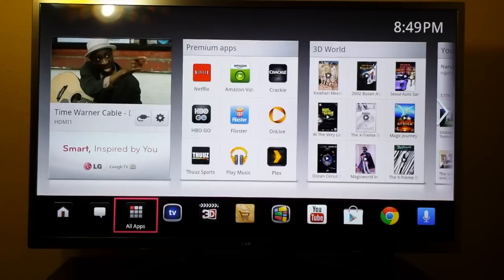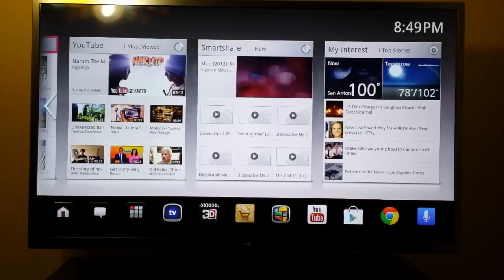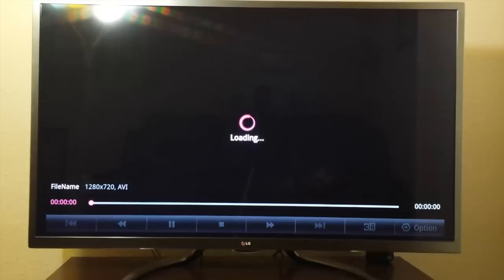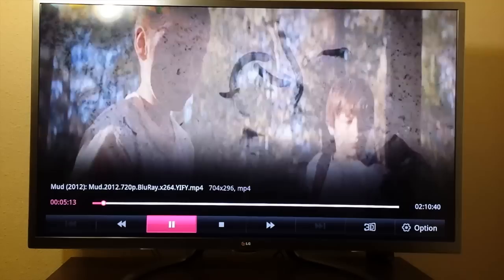SmartShare — if you have a phone or computer hooked up on the same network, I have my computer and I download movies off the internet. I have this hooked up to my network and I can stream movies from my computer straight to the TV and it works flawless. There's no lag. Once it loads, I can fast forward, pause, rewind. It works great.